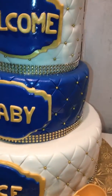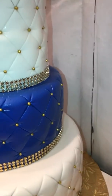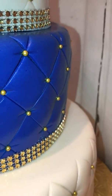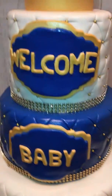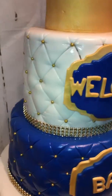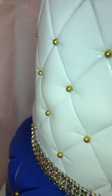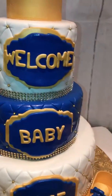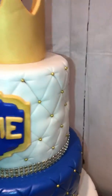The middle tier is two 8-inch dirty ice stacked together and I covered it with the Wilton blue, and we just continued the quilting pattern. The top tier is two 6-inch dirty ice stacked together and I covered it with the same white Wilton, and I did the quilting pattern going around again.